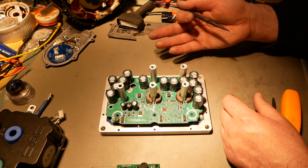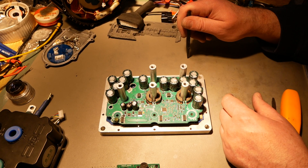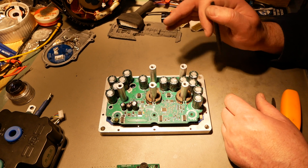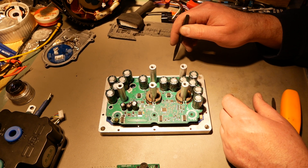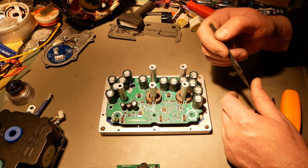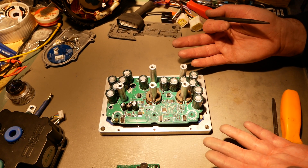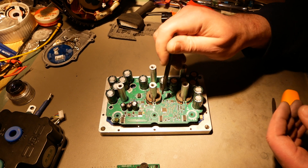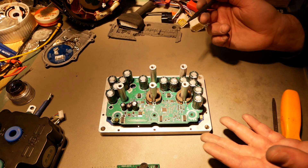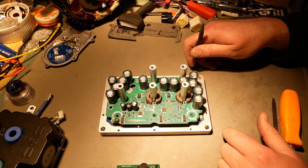Whereas the Votol controller I can say pretty emphatically is probably sinusoidal because it only has a current sense shunt off battery minus, not on the phases. But that's not a dyed-in-the-wool thing either — Nucular controllers only have current sensing on battery minus and they are in fact FOC controllers. Talking to VESC engineers about this, they're unsure too. The two current sensors are a good sign it's FOC, but the software is missing a lot of things that would make me say absolutely it is. Me and the VESC engineers are scratching our heads.